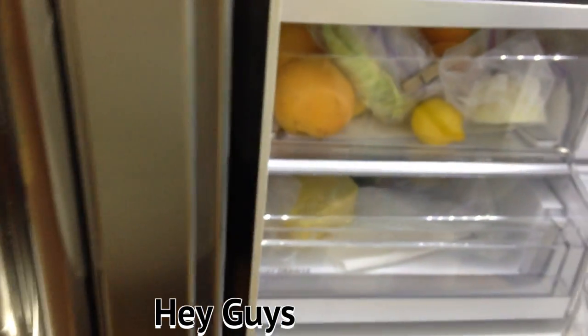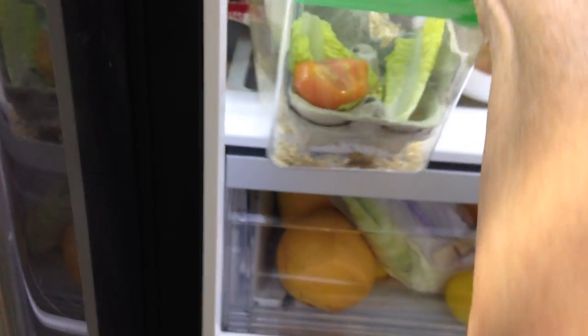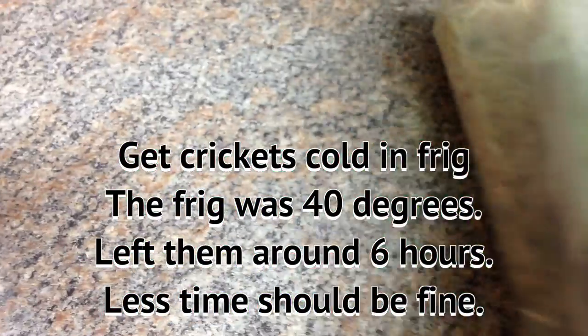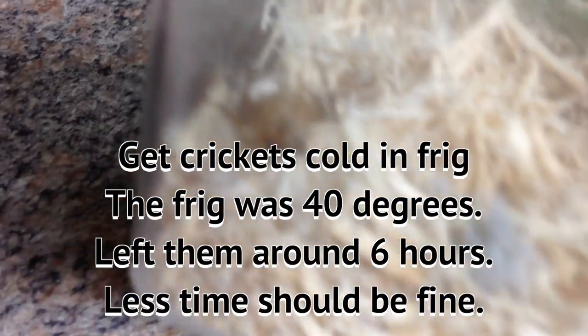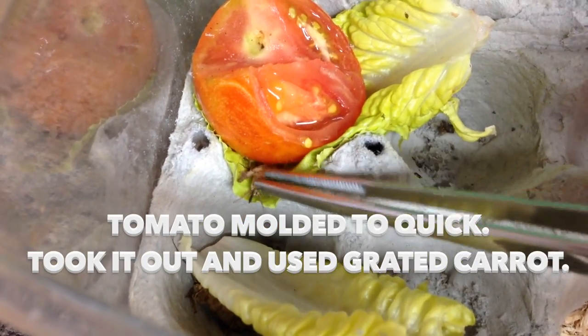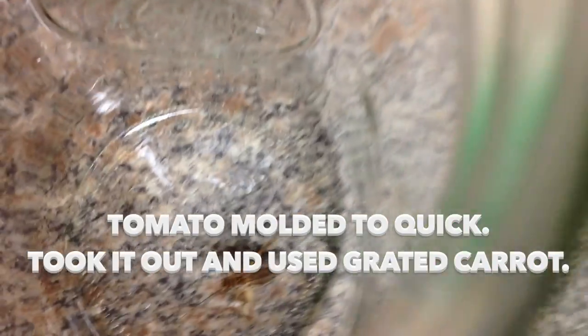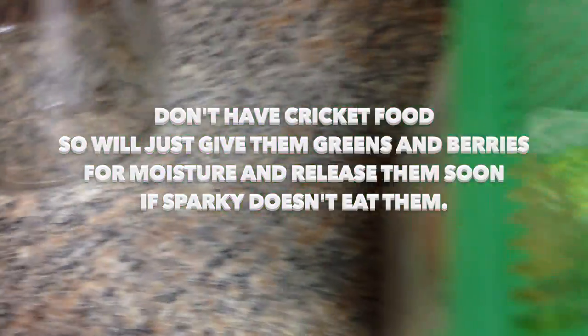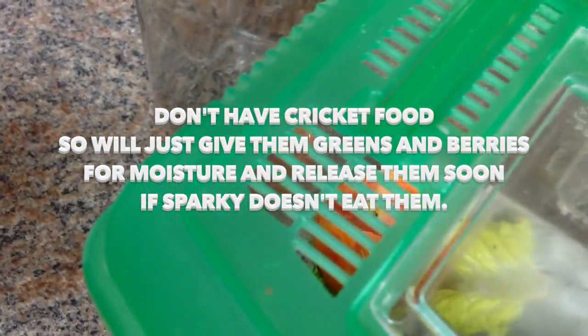I'm going to show you how to feed. I put them in the refrigerator for about six hours. I've got just 12 today, and there's one — he looks mighty cold, he looks dead. I only feed one cricket at a time. I get these others back in the refrigerator because before when I've done this without doing individual ones, they get warmed up and boom, Sparky can't catch them. So this has got to go back in the fridge — feed one at the top.